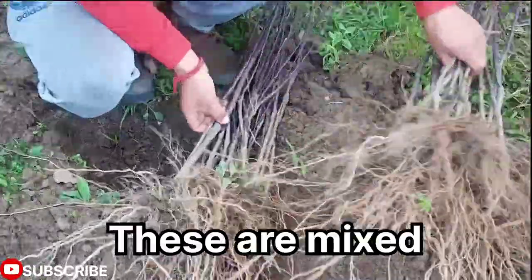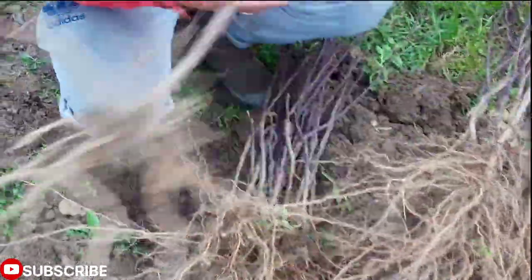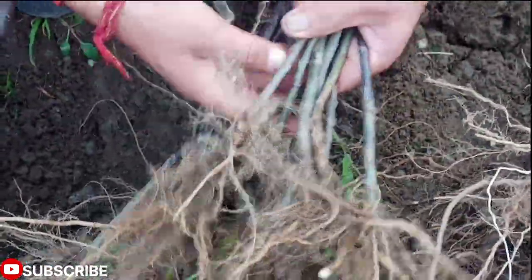It is dusty. It is itchy. It is a little bit dry, it is very dry.